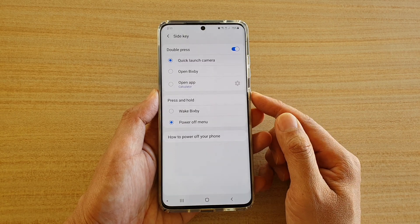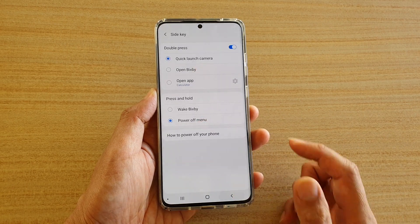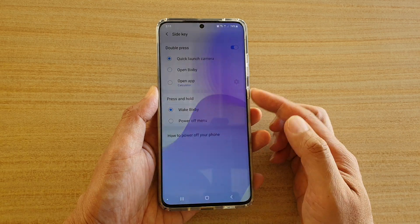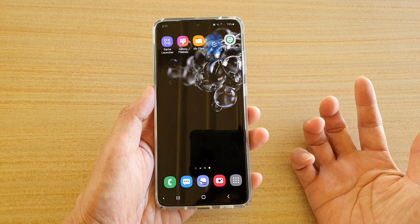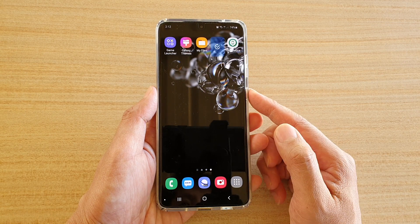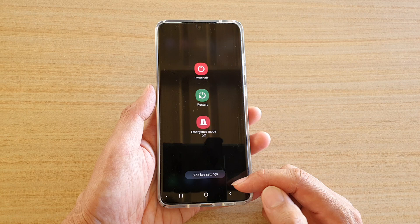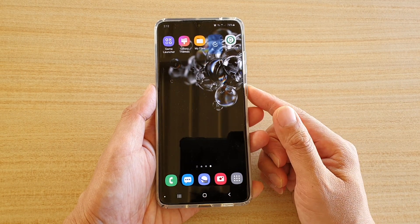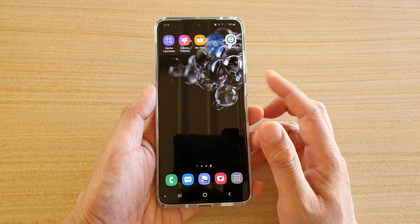Now whenever we press and hold the side button here, a power off menu will appear. Now you can see if I tap on Bixby — if I press and hold, it will open up Bixby instead. So now we can choose power off menu. That is quite common with the previous model — whenever we press the power button or the side button, normally a power menu comes up. But with the latest model, it has Bixby settings as a default, which changed the behavior from what we were normally accustomed to. So you can change it back to how it was before.